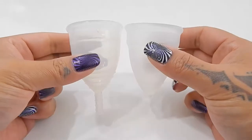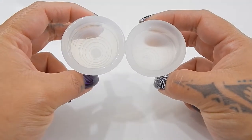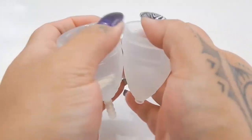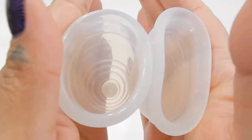I'm going to place both of these cups in the palms of my hands, give them a squish, swap hands, give them a squish again, and then compare the rims. This is the Yuyuki Classic, which is the firmest version that they have to offer, and these are both a size large.